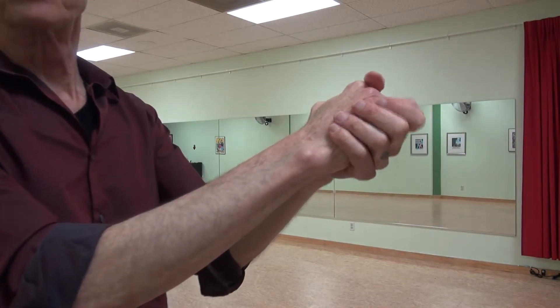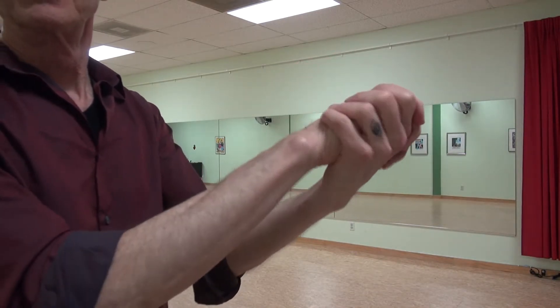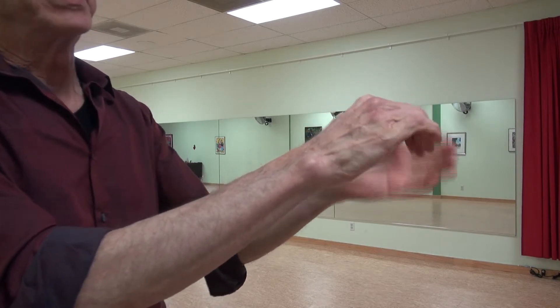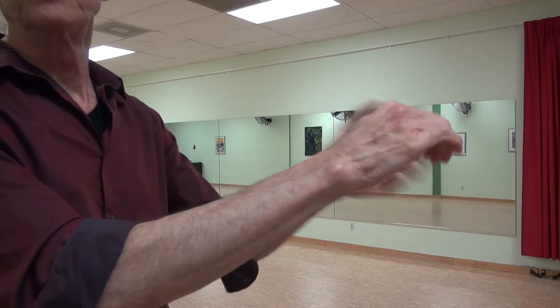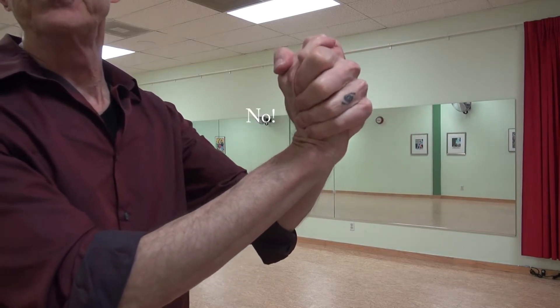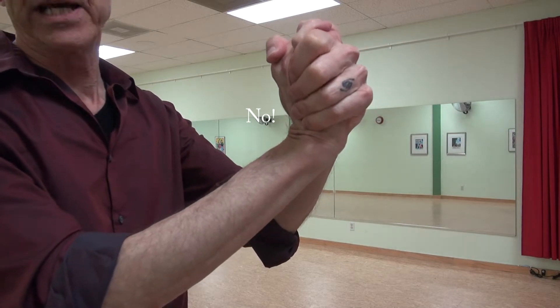The hands are not twisted or rotated, not twisted to the side. They are in comfortable alignment with the forearm, and not bent back, as in the so-called milonguero grip.